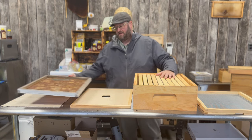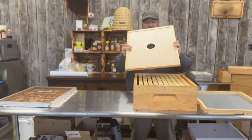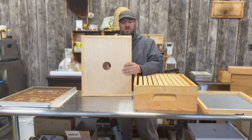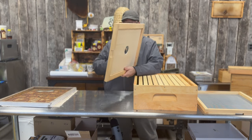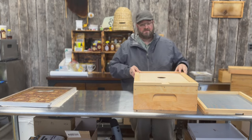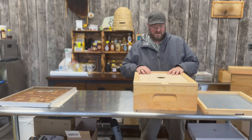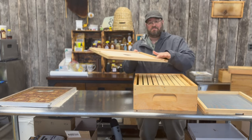Most beekeepers when they get a new beehive will get something like this, which is a solid inner cover. It usually has a hole in the middle or a smaller hole to allow you to see the bees down in the frames or allow you to put a feeder jar over top to feed them. When you look at the construction of an inner cover it should fit the size of the box you're using — whether it's 10-frame, 8-frame, or 5-frame. You'll also see a shallow end and a deep end of the inner cover.